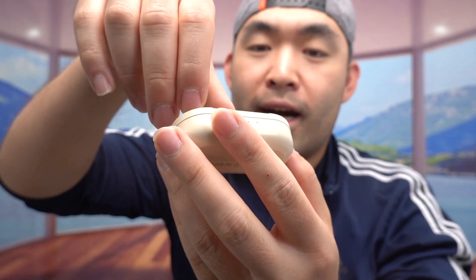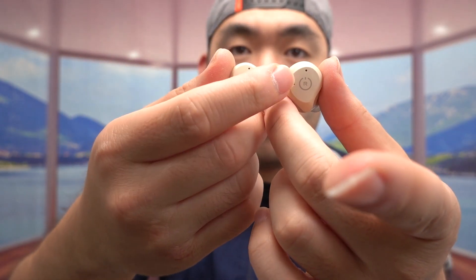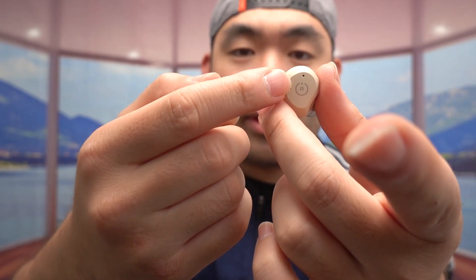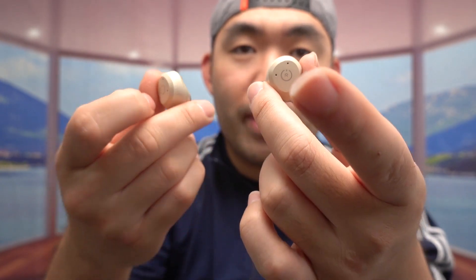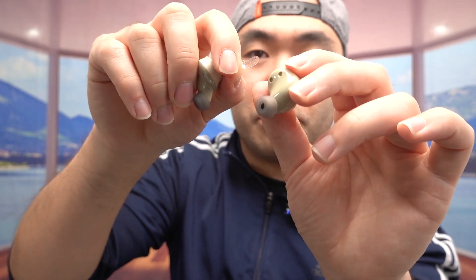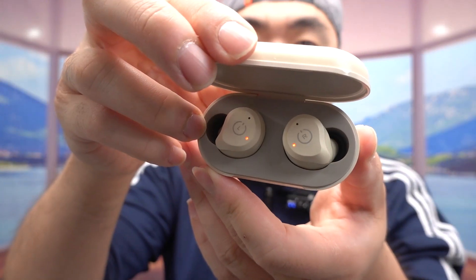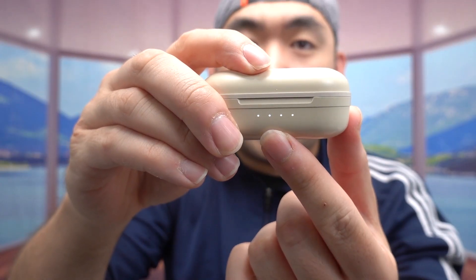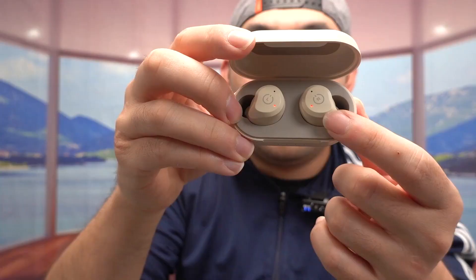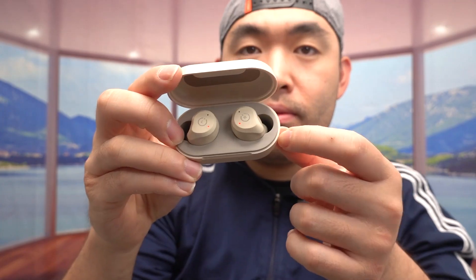When you open the case from the front, this is what the inside looks like. We've got the earbuds — one is left and one is right. On the outer side you can see two little holes which are the built-in microphones so you can use it to make calls. If it's your first time using the product, you want to peel the tape off to enable wireless charging. The case itself is fully charged — all four lights are on when you open it, showing the charge indicator lights.